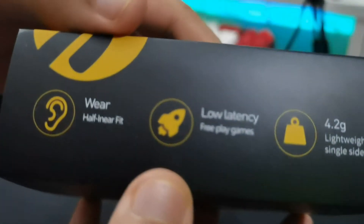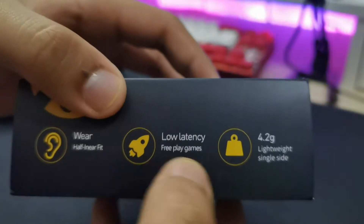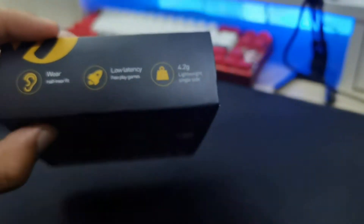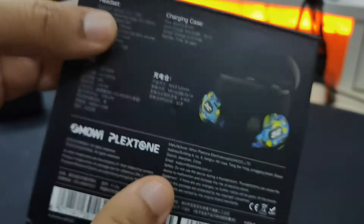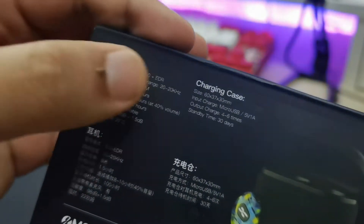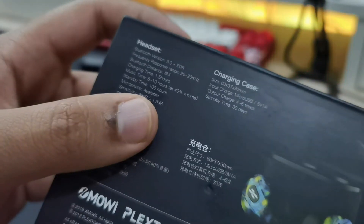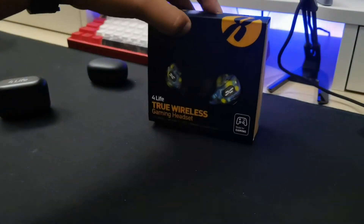On the top we can see half in-ear fit, low latency, and 4.2 grams — meaning each individual earbud weighs 4.2 grams. On the bottom and back there are the same claims with more specs for the earbuds. And here's a picture of the charging case. I think it's a pretty good box for a pretty cheap earbuds.